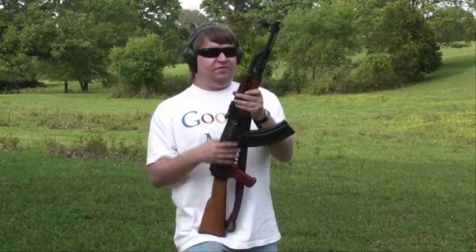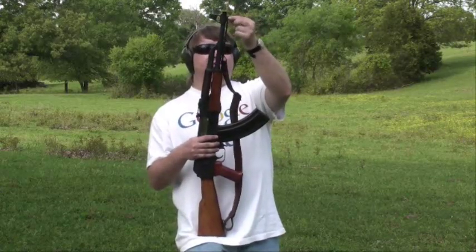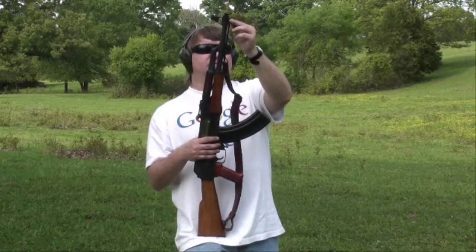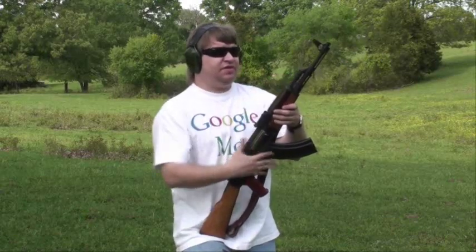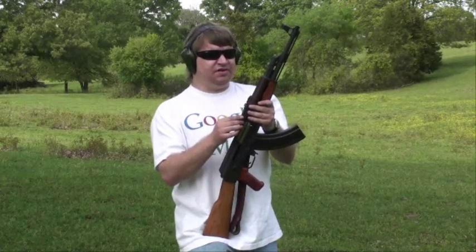Some specifically AK-47 features: it has the Type 1 bayonet lug, which is the two little prongs up here near the cleaning rod — the bayonet snaps over them. It has a ported gas tube, three ports here and three ports on the other side. That's just a different style; it's not better, it's not worse.